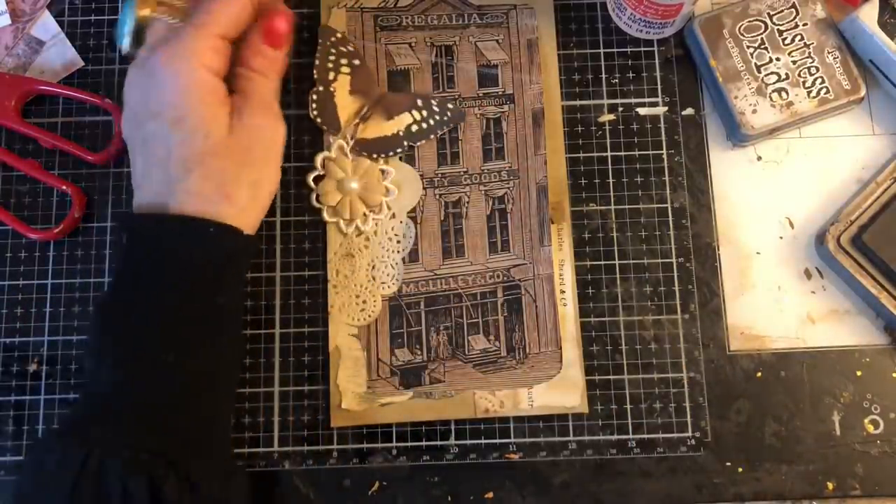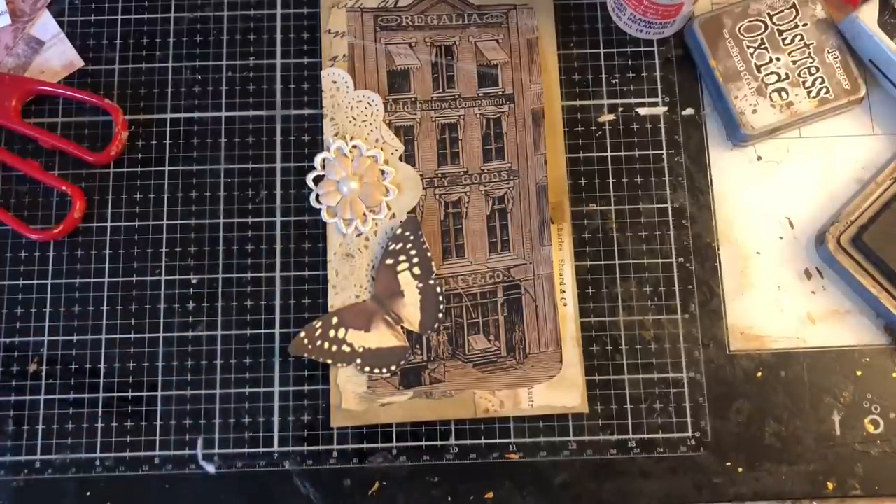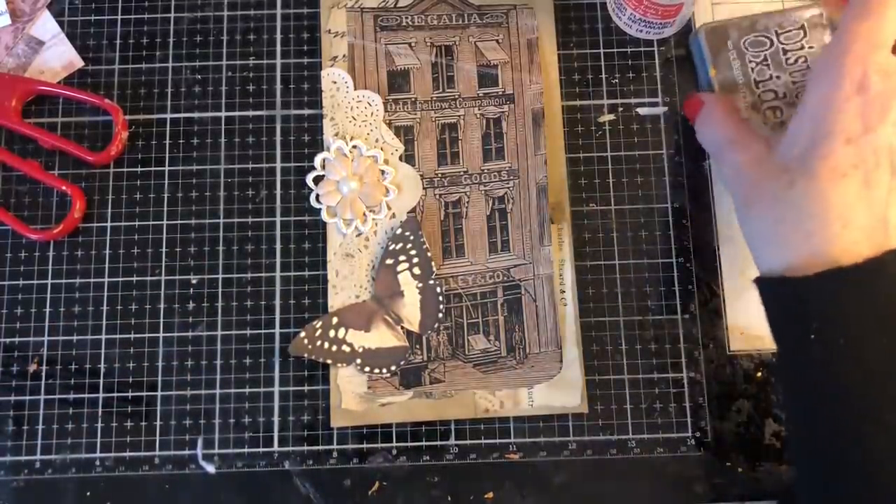I mean, we could have a butterfly. Slightly weird because the butterfly is like as big as the building, but hey — it could be just like one of those Marvel movies where you've got the building and then like a massive giant butterfly.